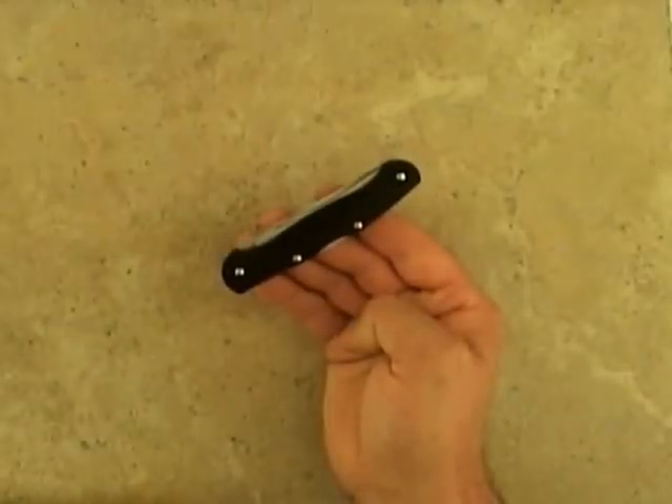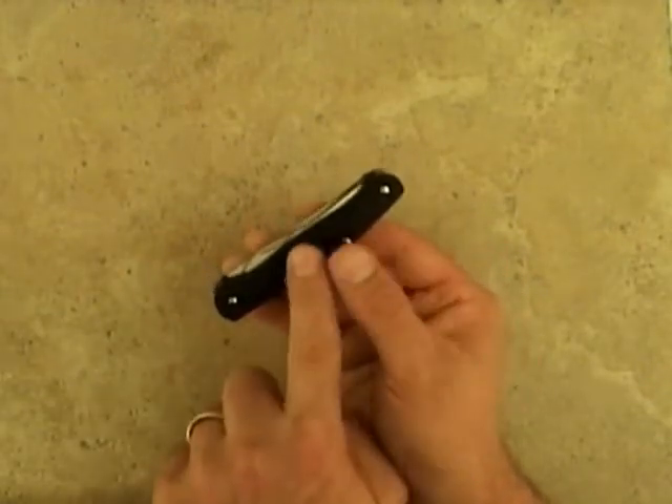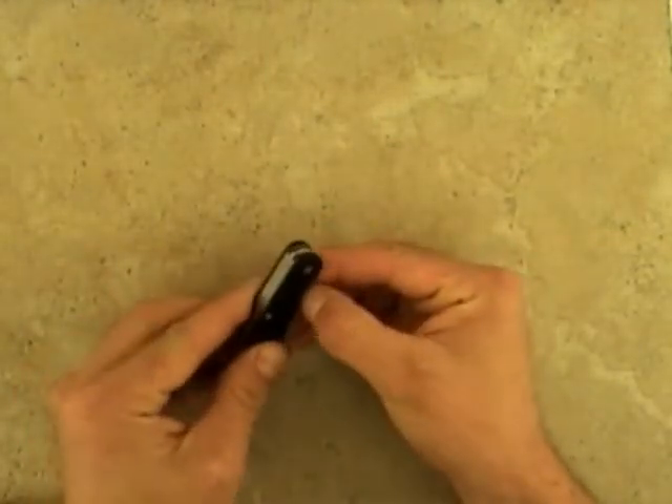This is the NRA Outdoors Steigerwalt, produced by Benchmade. It features molded plastic handle scales with a built-in check ring for a sure hold, and has three bolt-out blades.